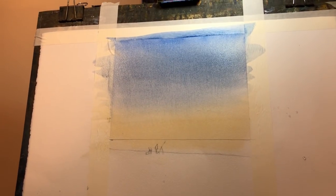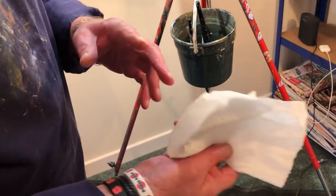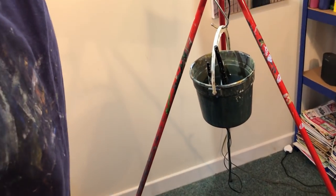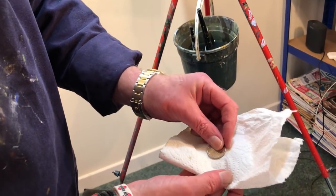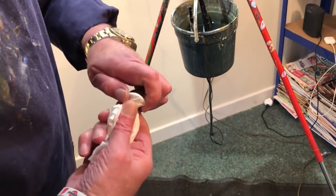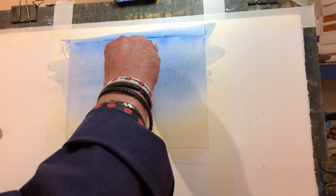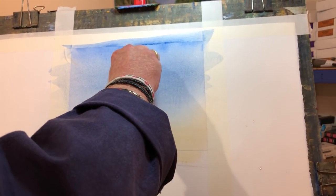Here's a little trick. I need a piece of kitchen roll — if I fold it up, and now a 10p coin, and twist it like so, stick it on there and press. That lifts out a circle for the moon.